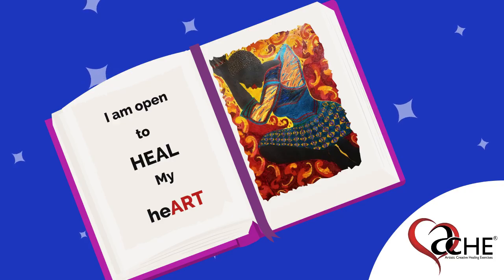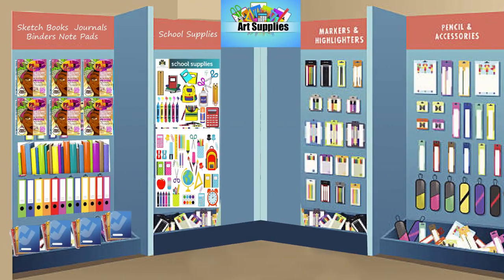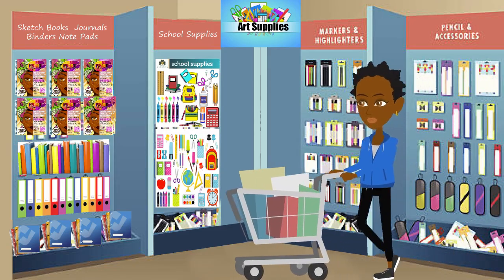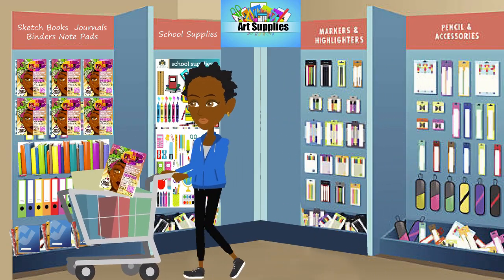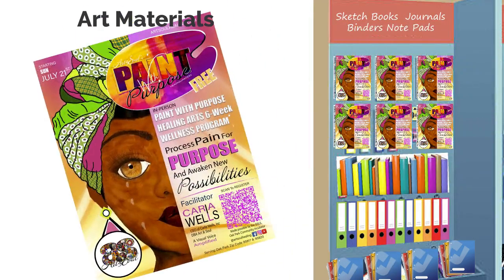Vision journaling is all about visual art and the written word, but the materials you choose to express yourself can influence that experience. In this course, we'll use all types of art materials. Our actual vision journal is a mixed-media sketchbook so you can explore the various types of mediums.